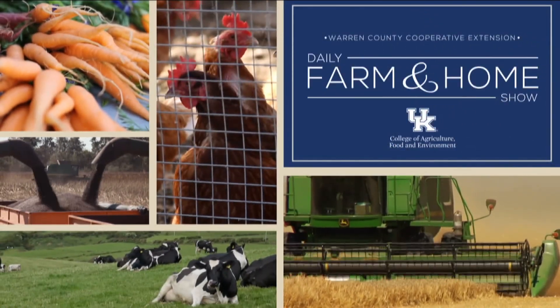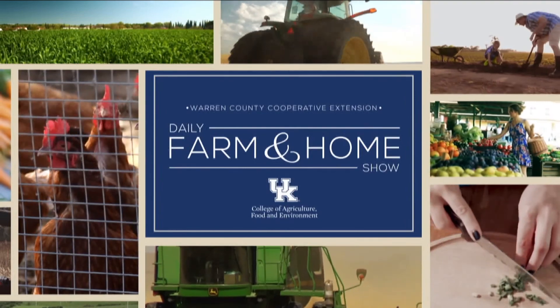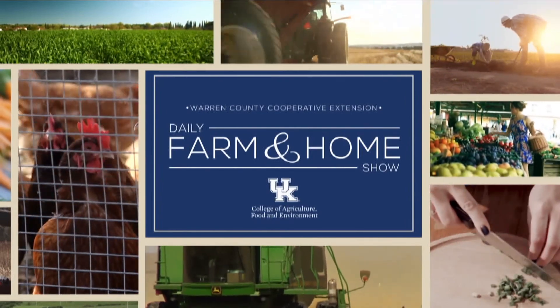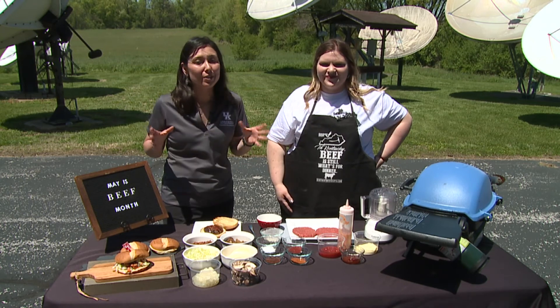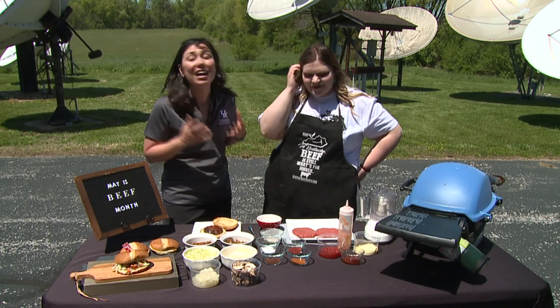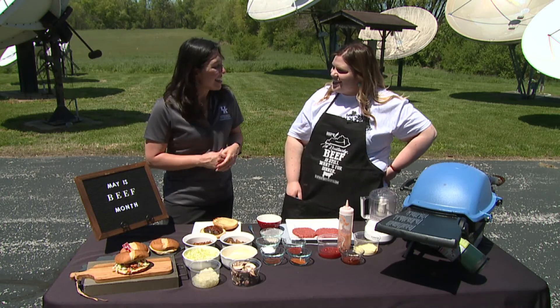Good morning and welcome to your daily farm and home show brought to you by the University of Kentucky Cooperative Extension Service. Good morning, I'm Joanna Coles. She is the Director of Consumer Affairs at the Kentucky Beef Council. Good morning, Kaya. Thanks for having us.